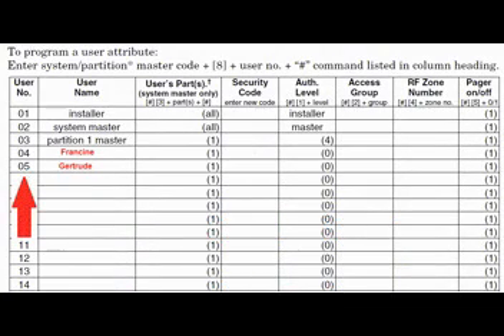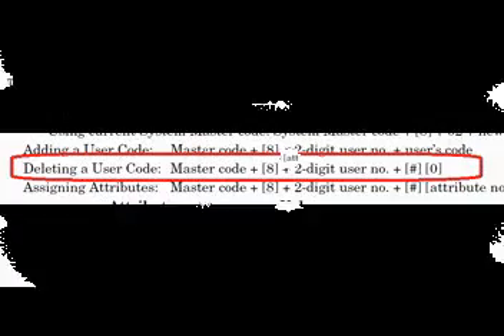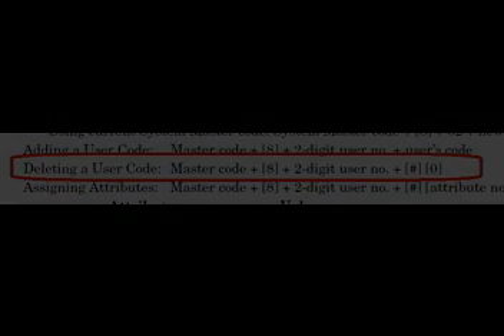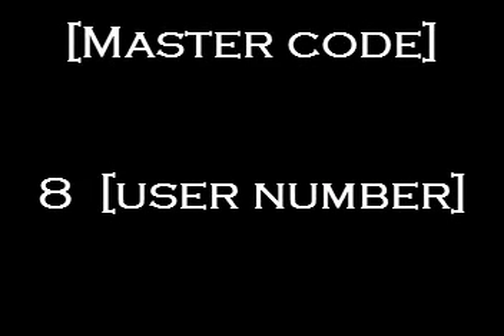The fix: we can delete all previous passwords one user at a time. Just like adding a user, start with your master code, then the number 8, then the user number, followed by the pound sign, then the number 0. Let's practice by deleting user number 5.